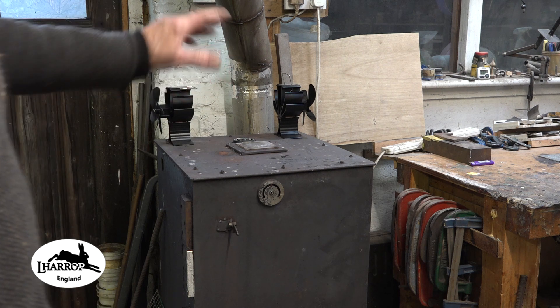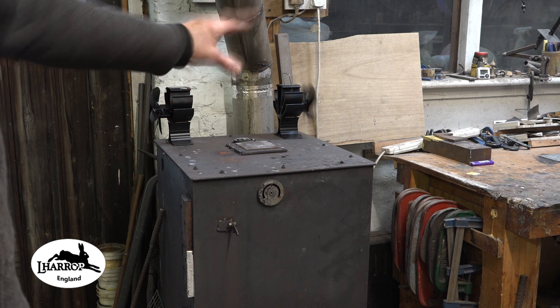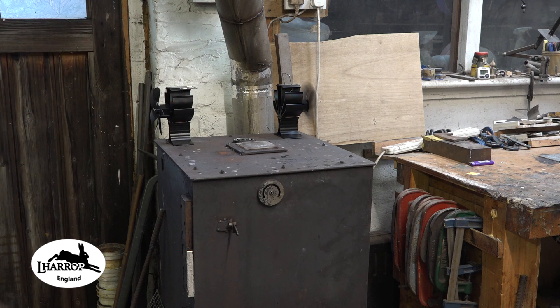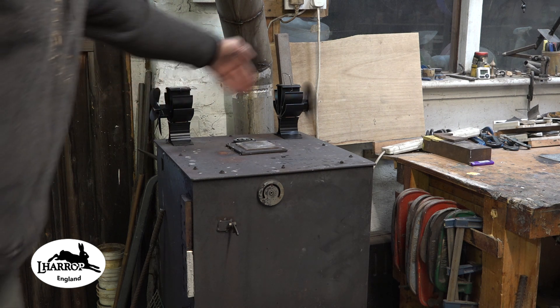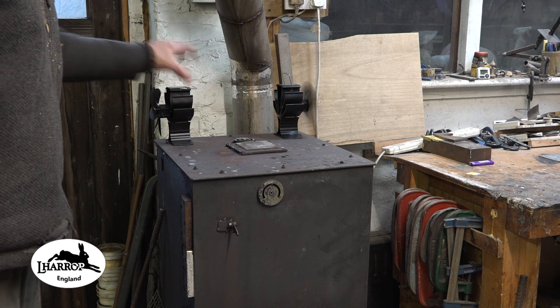I've often wondered about these fans, if they actually do anything. There you go — the first one's away. I've noticed the four-bladed fan is the first one to start spinning. The six-bladed fan kicks in a minute or two after that one. The temperature at the back of the stove never gets above about 300 degrees, so they're perfectly fine on the back.